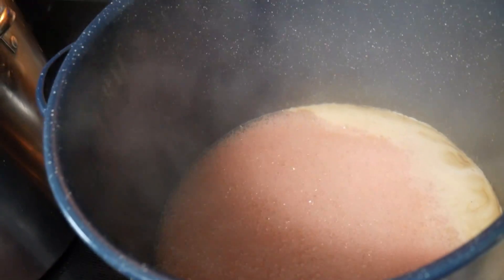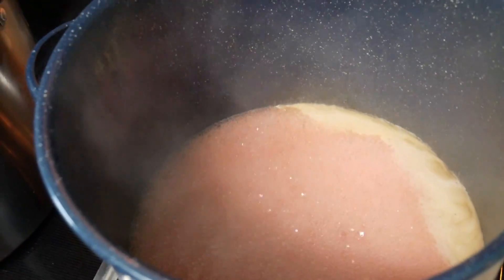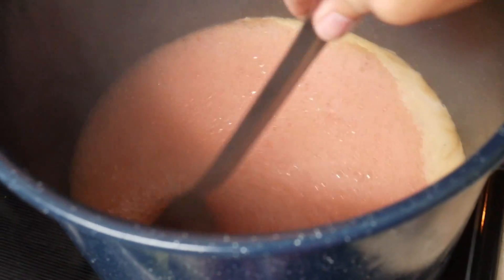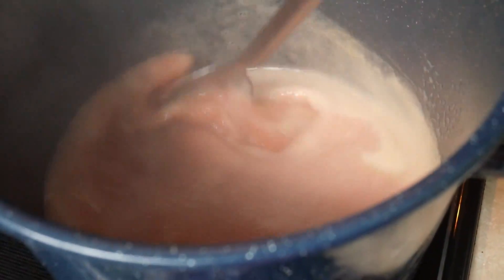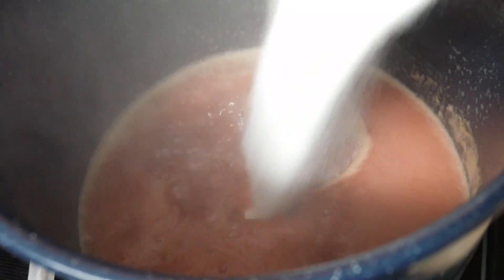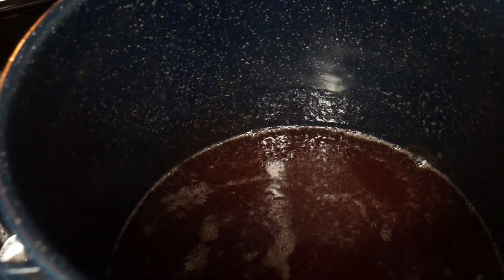We have got a full rolling boil — we can add our sugar now. You need a boil that can't be stirred down, so you can see that it is still boiling even though I'm stirring. We're going to add the sugar.